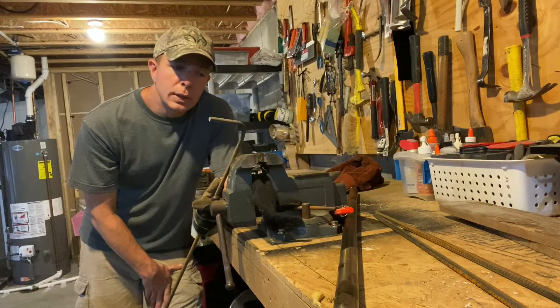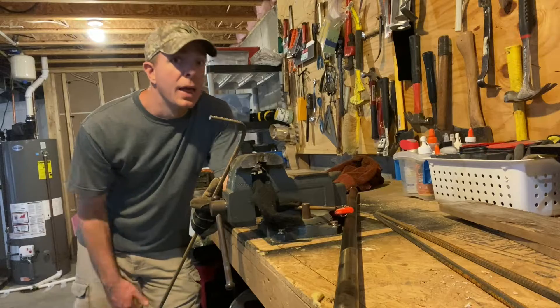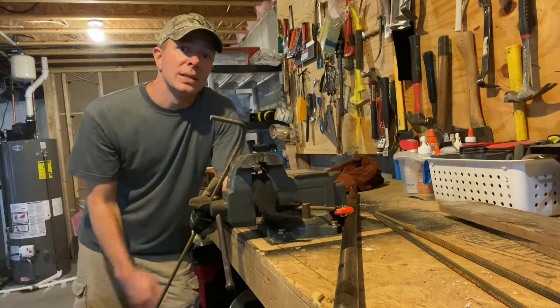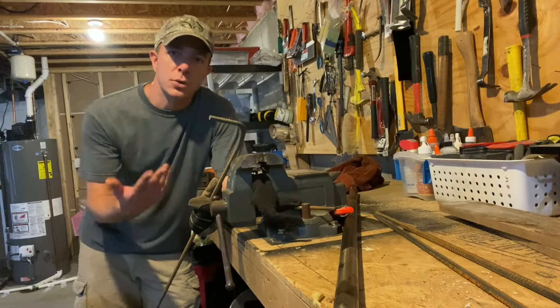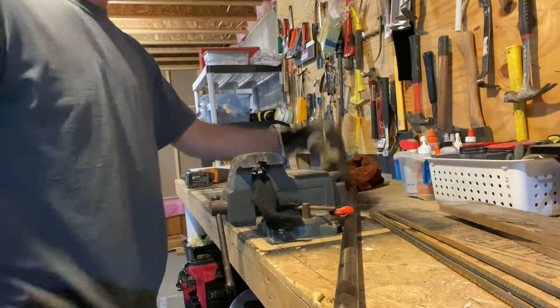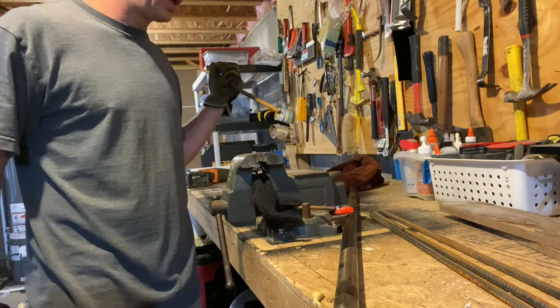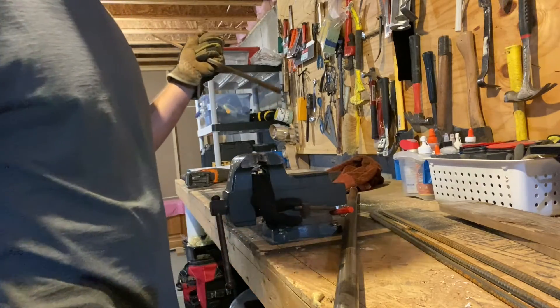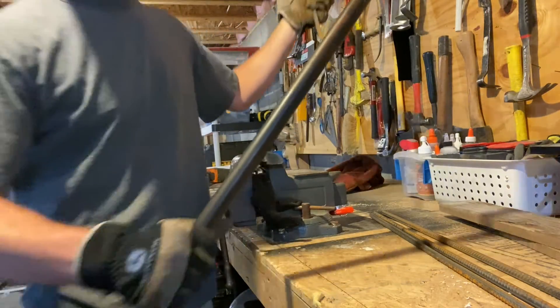I tried bending the rebar a couple of different ways — some ways worked, some ways didn't. This way is super easy so I wanted to share how to do it in case you're doing something similar. I'll put on a pair of gloves here. The lighting isn't the best here in the basement, I don't have all the windows open, but I'm just showing you this real quick. Basically, you get a pipe...